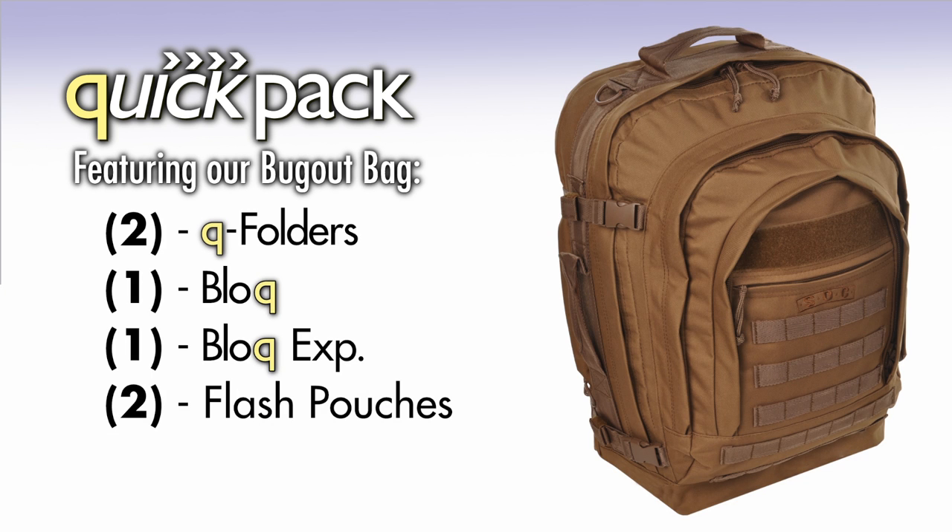Our QuickPack products go hand in hand with our bug-out bag. It can accompany two Q Folders, one block, one block expandable, and two flash pouches.